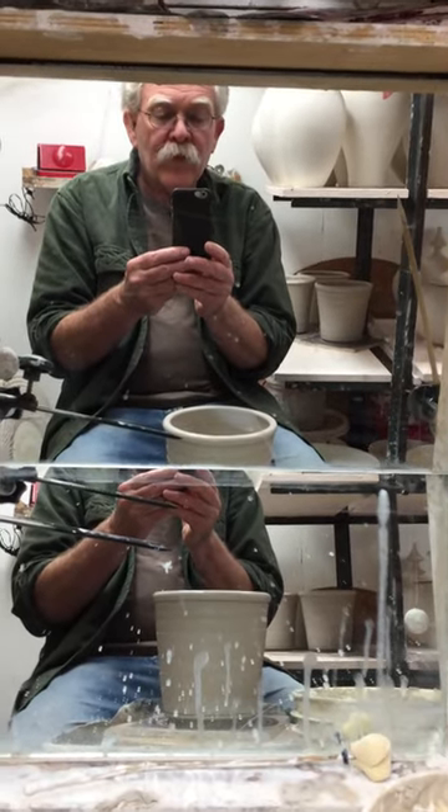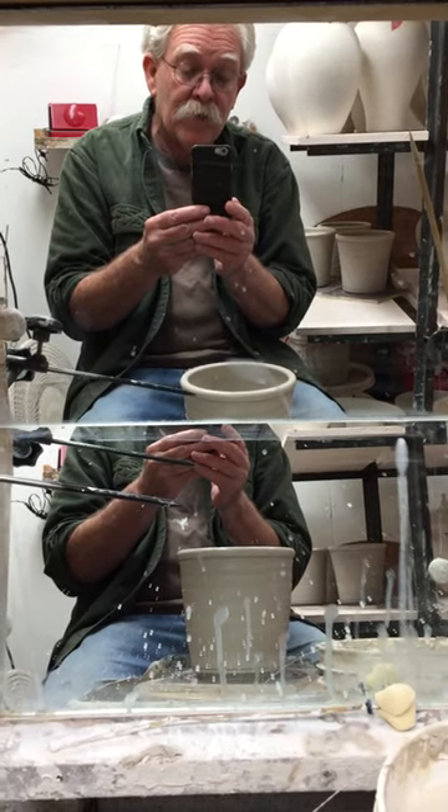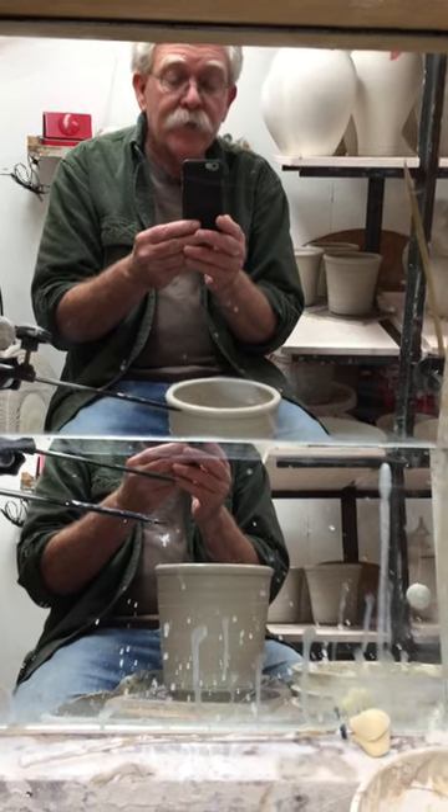Well, here I am in Aloha Art Studio — the ceramic section, in the wheel room — and I have my latest little trick I want to show you.